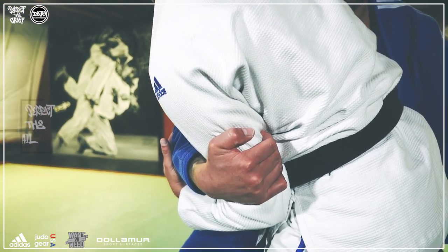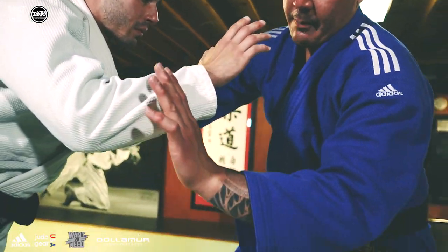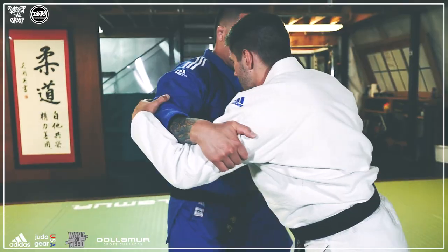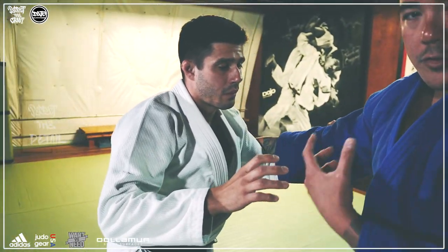My back hand — I'm going to make a U with my hand, come up and parry this arm just to create the space to bring my body into the technique. Especially in the heat of randori or in the heat of battle, there's going to be a lot of static to break through.